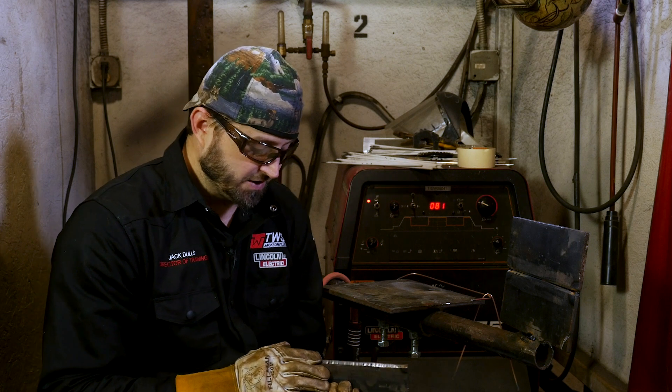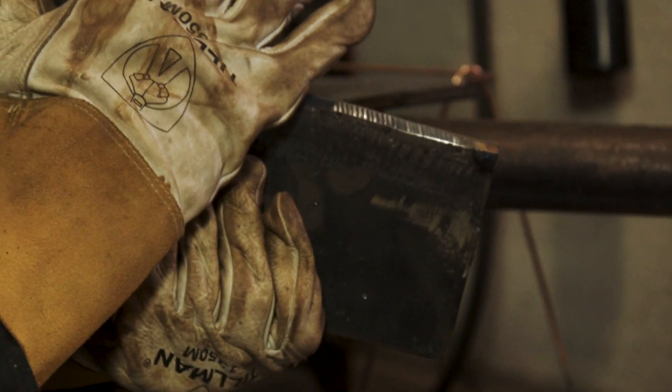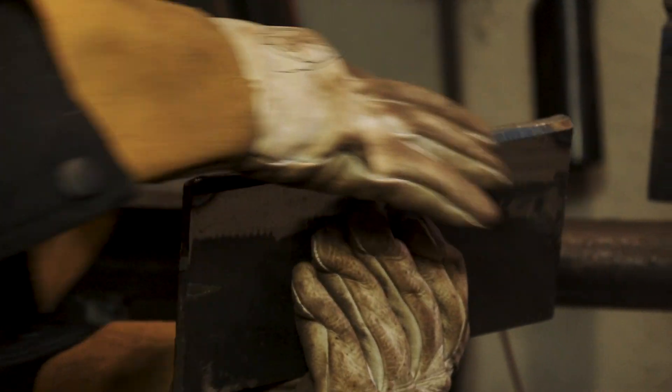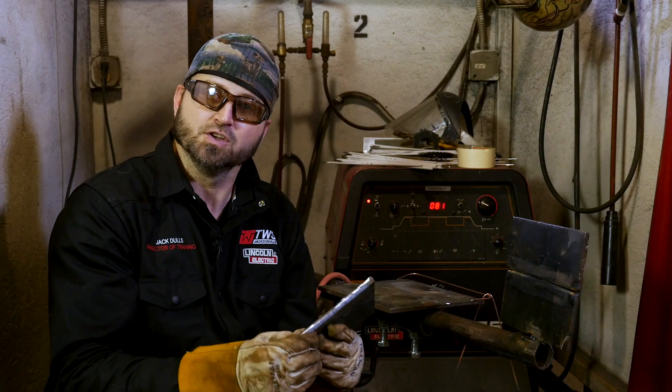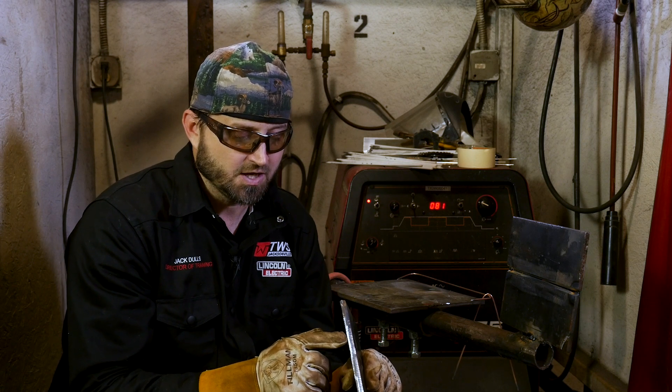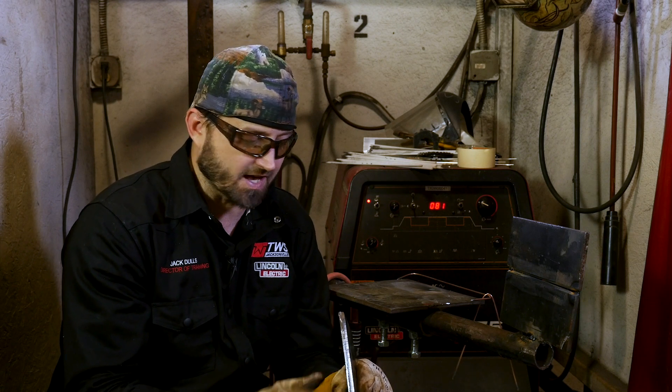What is a land? Well, when you cut a bevel, it goes to a knife edge. When you put a land on, you're actually going to grind across the top of it, flattening out that bevel to where you've got a nice land on there. I'm going to hold this up — hopefully you can see it — but you want this to be a 1/8th size land.